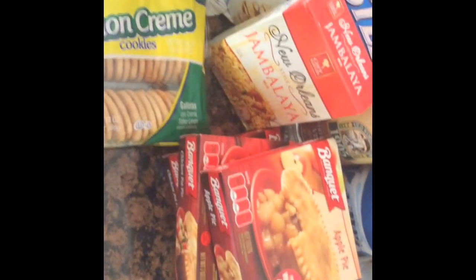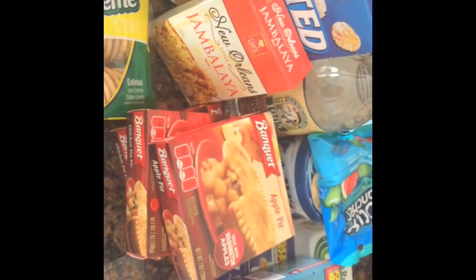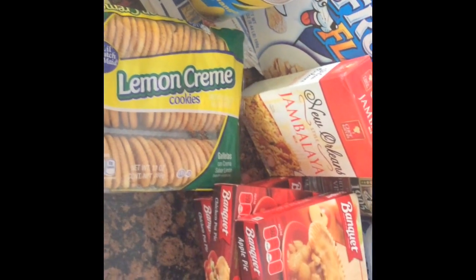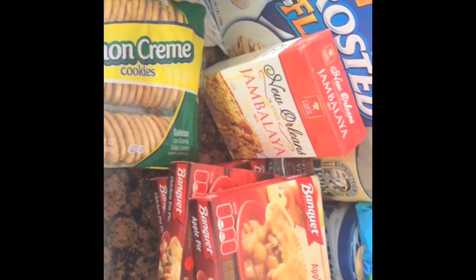Thank you guys for tuning into my channel — this was just a mini Dollar Tree haul to show you guys what I picked up. Don't forget to rate, comment, and subscribe, and give this video a thumbs up if you like this type of content. Don't forget to buy my ebook 'Football WAGs' off of Amazon Kindle for 99 cents — Part 1 and Part 2 are available. All my social media links are down below if you want to follow me. Thank you guys, bye!